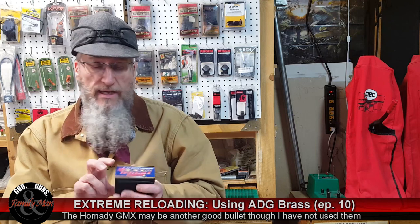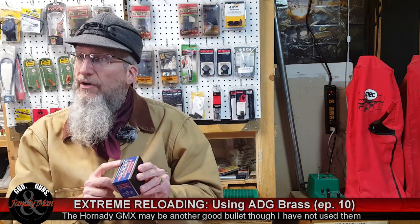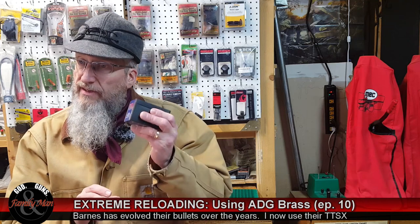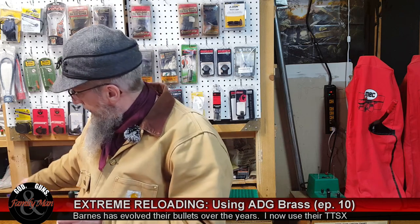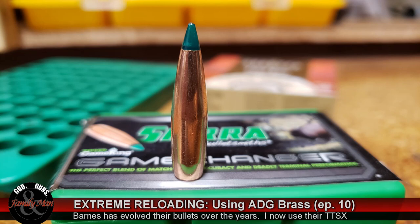This Barnes is also a 165 grain bullet — the Barnes tipped triple shock bullet. In many ways it's very similar to the Sierra in dimensions. However, this is a solid copper bullet, save for the tip, whereas the Sierra Game Changer is more of a traditional bullet with a lead core.